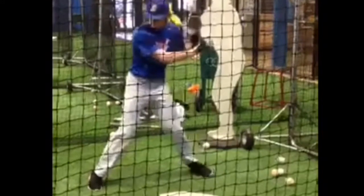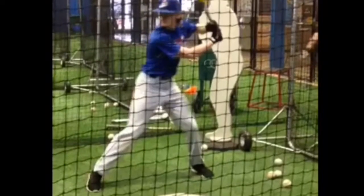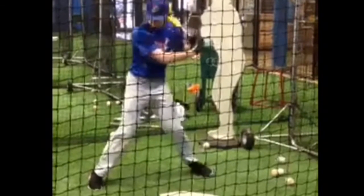Let's watch this hitter right here. He's going to take the pitch — see his back knee moving, back knee down and in. He's ready to fire. If your lower half is not moving, you're not ready to hit.